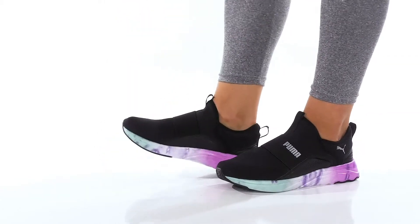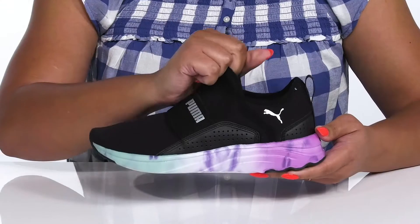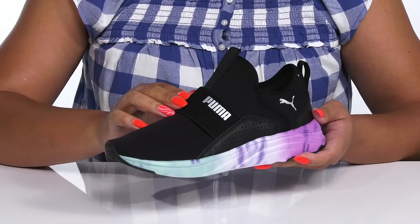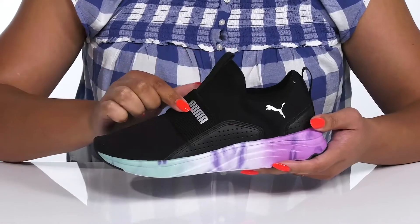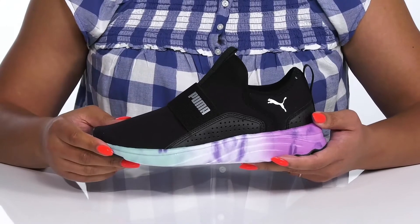The Sophia slip-on sneakers by Puma feature a textile and synthetic upper with a sock-like construction and stretchy collar for easy slip-on, and there's an elastic band that goes over the vamp to help lock them into place. They have an engineered mesh design that is breathable to keep your feet nice and cool, with the brand name and logo printed at the side with reflective details to keep you visible at all times.